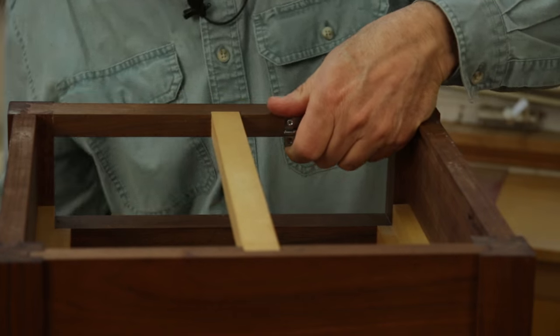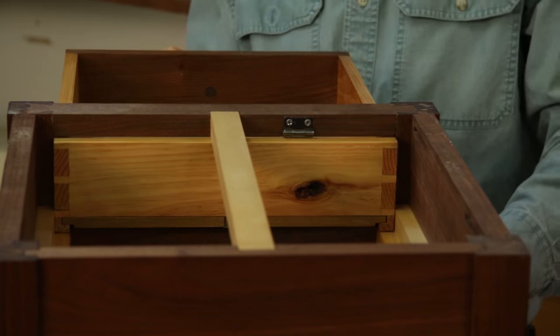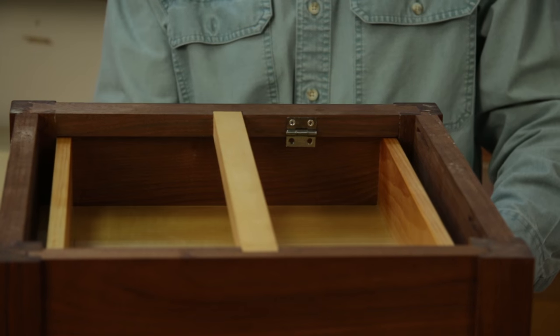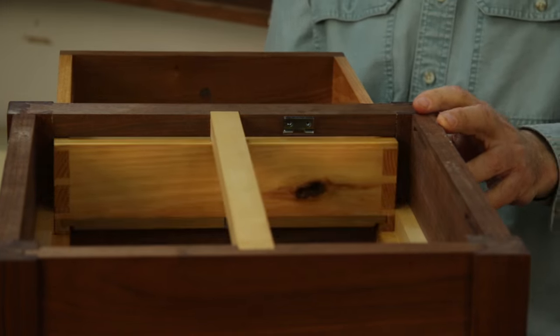We install the drawer. Voila, no more spills. If you want to remove the drawer, you just pull the hinge up.